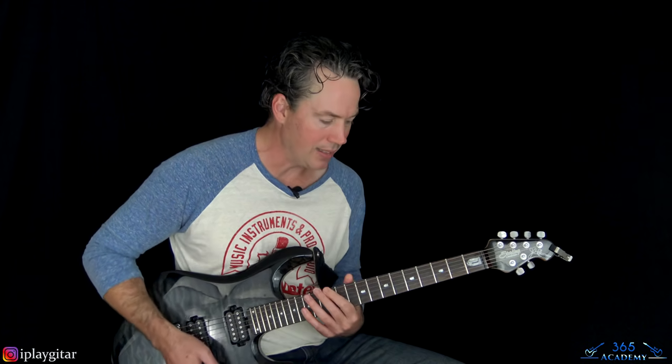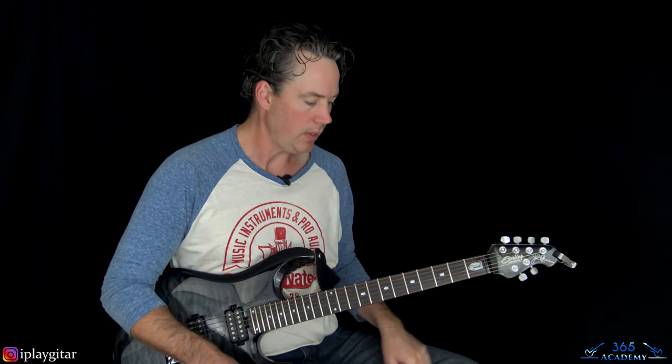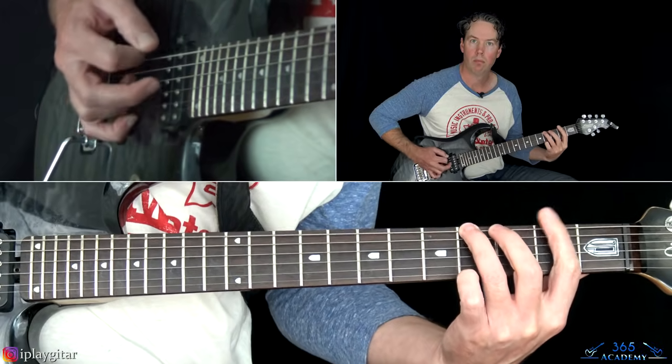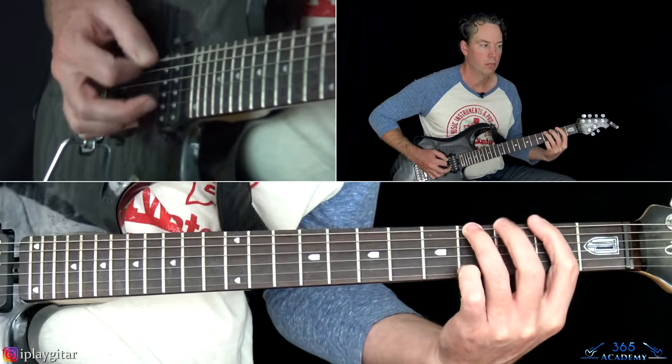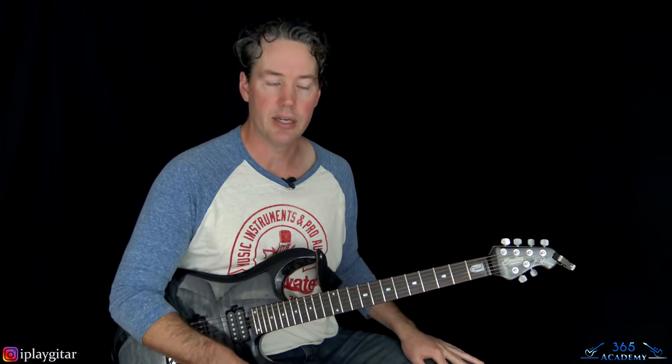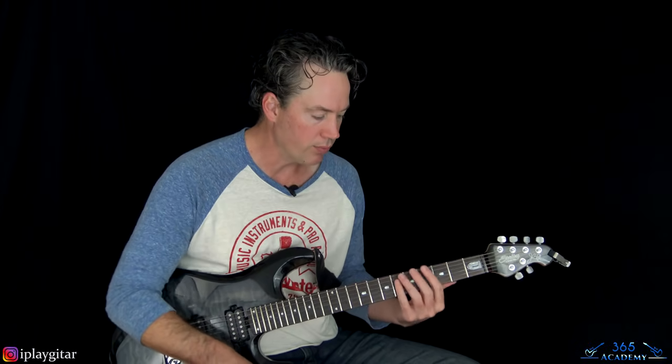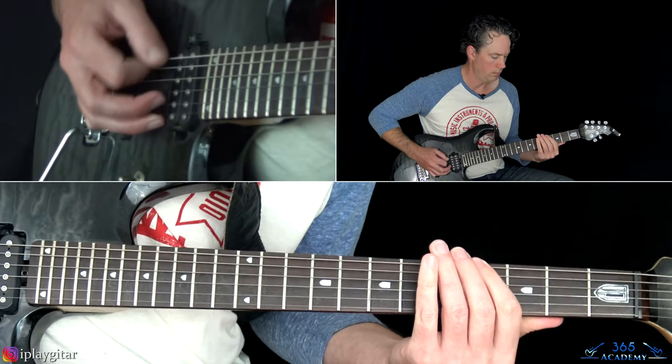That brings us to the verse. The first verse section is more laid back with less going on. The main riff also has a couple of ways of playing it — I'll bring it up when relevant. There's no hammer-on in the intro; that comes a little bit later. Let's get through the first verse.